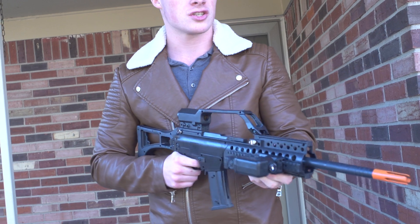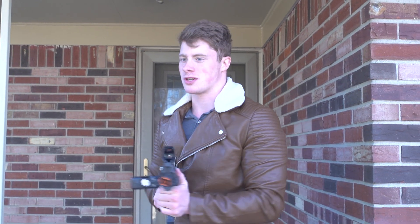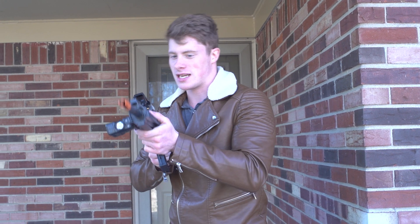This is just a spring-action G36C assault rifle. If you enjoyed the video, like, comment, and subscribe. I feel like a stormtrooper because I always miss. My name is Joe Hodge from History Reviews and I am signing out. I think it's loaded.